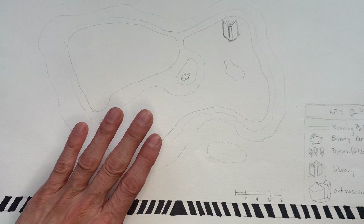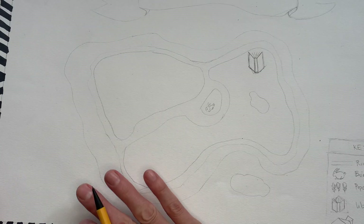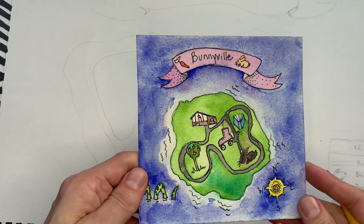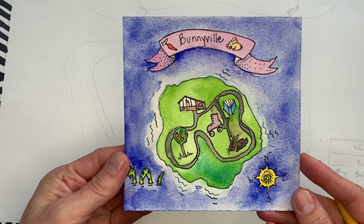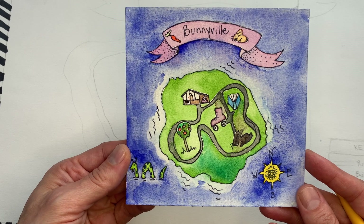Once you get everything mapped in, you are going to take a Sharpie and outline the edges — but not coloring in, because we're going to use watercolor for that. Outline all of your pencil marks, and once you're happy with that, you can erase the pencil lines and then we will start our watercolor.